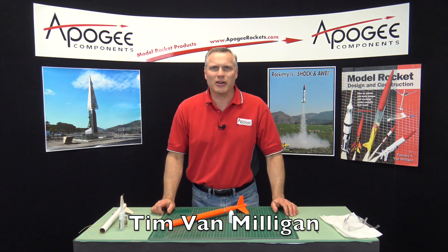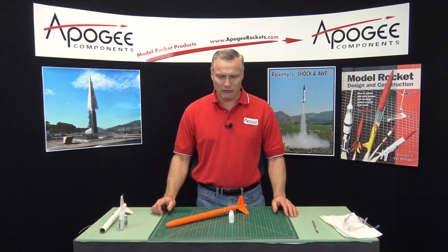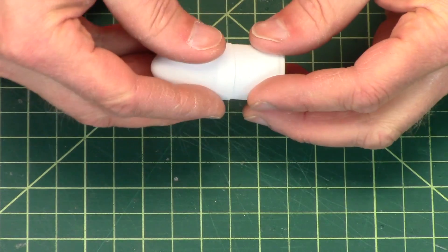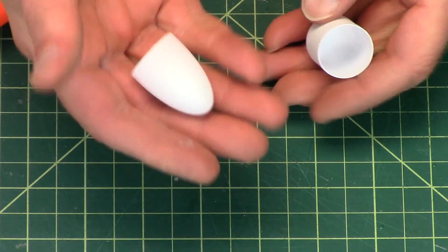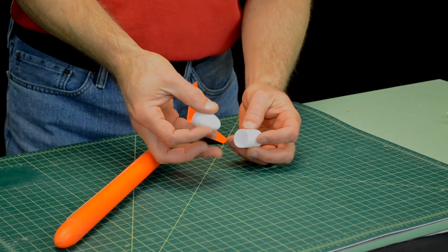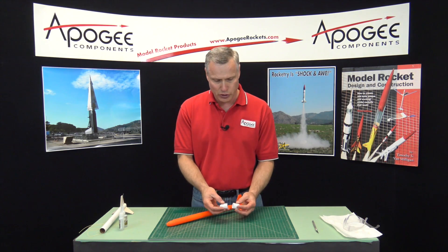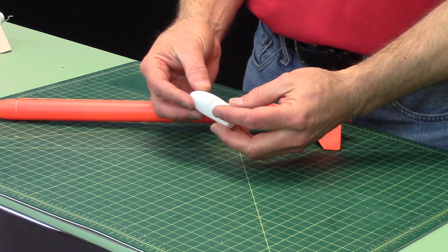Hi, I'm Tim Van Milligan. Today I'm going to talk to you about vacuform nose cones. Vacuform nose cones are made out of very, very thin plastic, and the advantage of a vacuform nose cone is it is very light. In this video, I want to show you how we make them and then how you can assemble them yourself to use them in your own rockets.